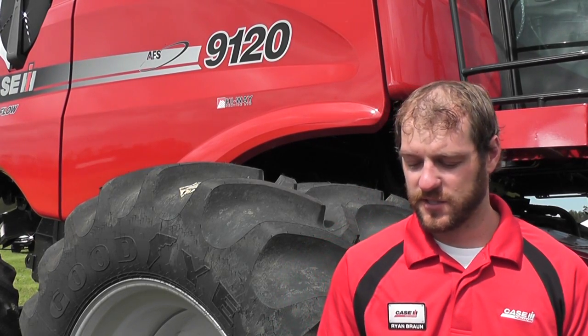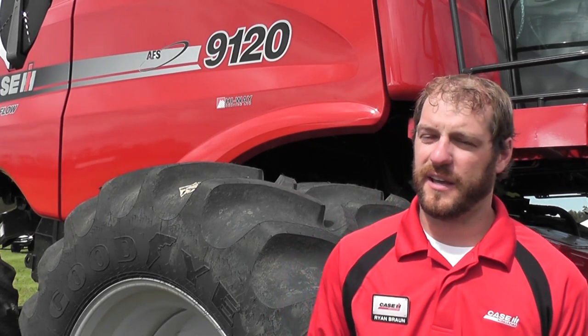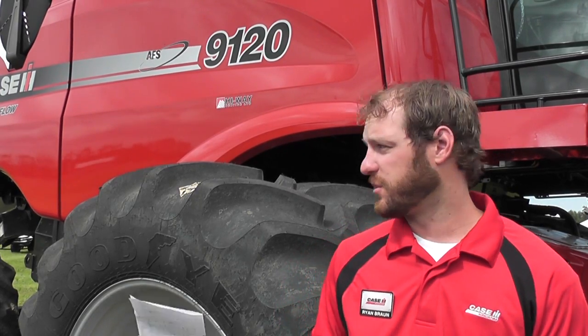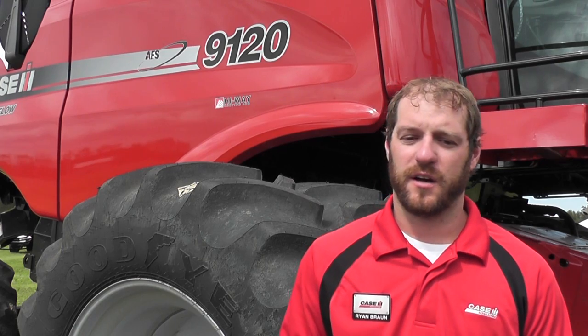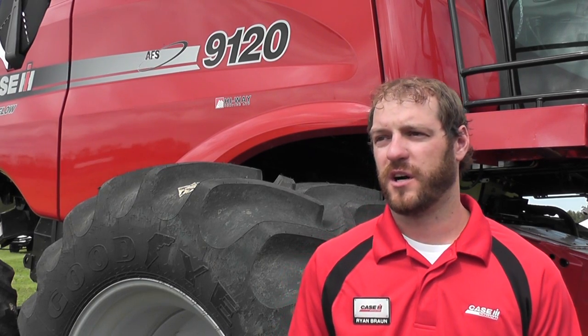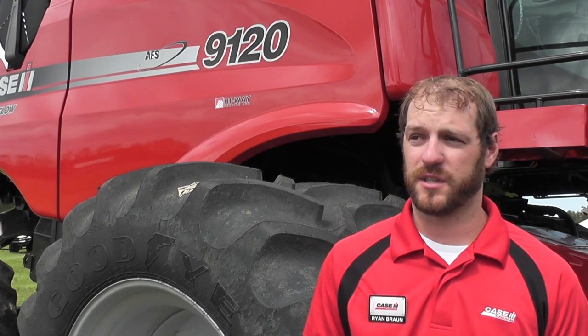The second thing I tell guys is make sure that you're doing a kill stall, and it's very important. On the 2388 you can't tell if you're getting a rotor loss or a sieve loss unless you do a kill stall. On the 20 Series Combine that's behind me here, there's a windrow door above the chaff spreaders that you can open — everything coming out of there comes off the rotor and everything coming through the spreaders is coming off the sieves. But in order to really troubleshoot where your loss is coming from, whether you're overloading the cleaning system or if it's in the rotor, you need to do a kill stall.